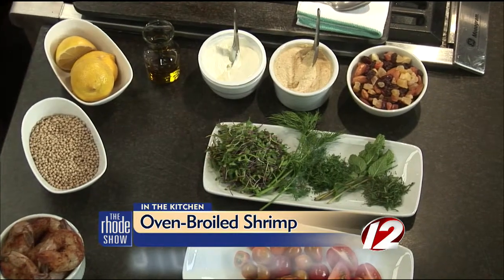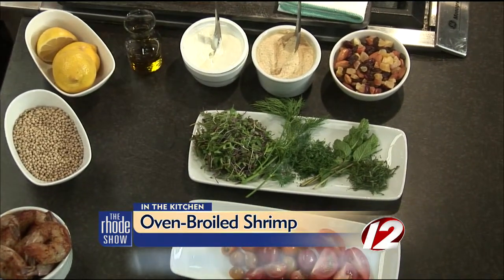If you have a gluten allergy, you can actually substitute couscous with quinoa. You can also substitute the shrimp with chicken. This is a very simple recipe — literally takes a few minutes. You come home, throw it in a pan, and go take a shower.